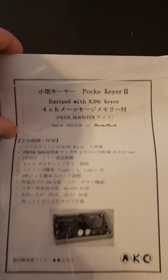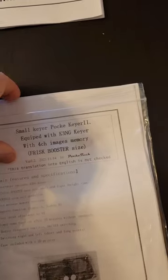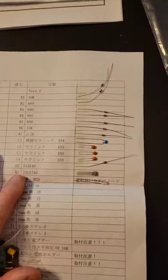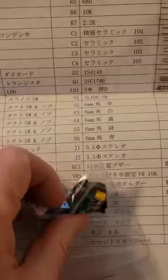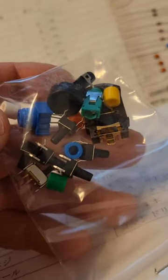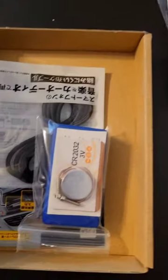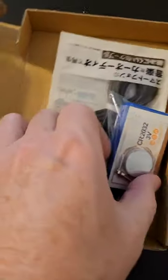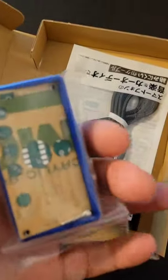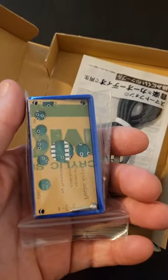It comes with instructions in both Japanese and English, and a parts list with some of the components already taped and sorted, as well as a bag at the bottom. It also has an enclosure and a cable for the keyer once it is assembled. I am really looking forward to putting this together and having a good time with this.